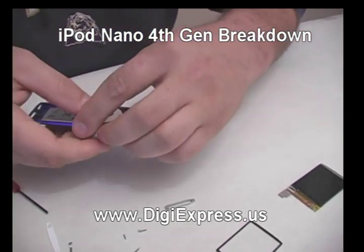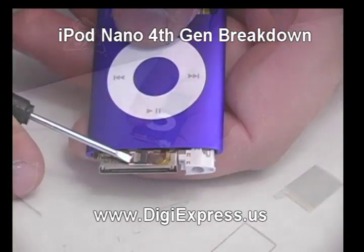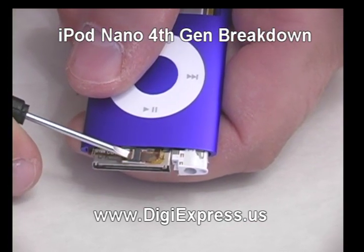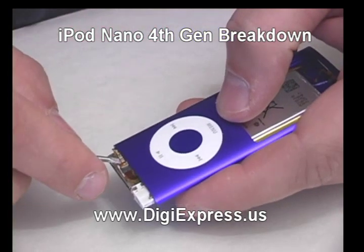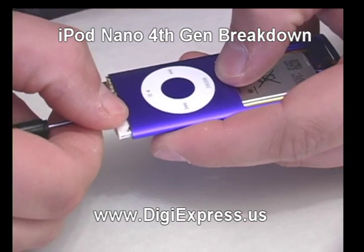Slide the mainboard down enough to see the clickwheel connector. Pop up the tab on the clickwheel connector and release the ribbon cable. Pry up the clickwheel connector ribbon cable from the mainboard.